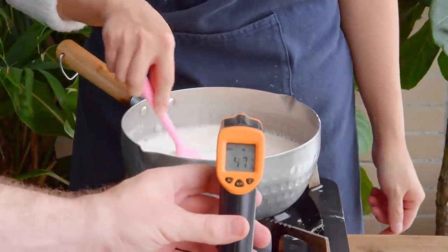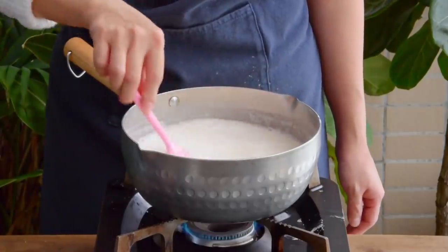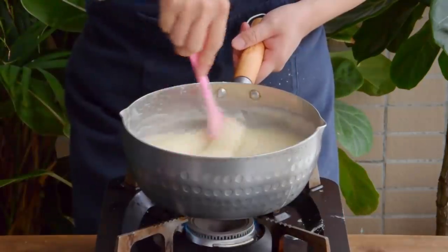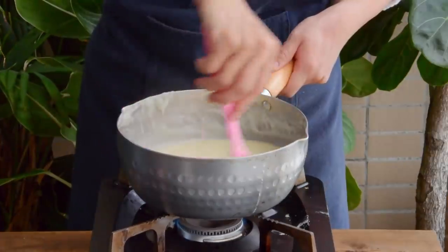Keep stirring incessantly until the starch fully gelatinizes, which should take about fifteen minutes. It's very important to make sure the starch is fully cooked, otherwise your end product will wind up mushy.